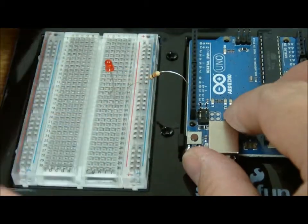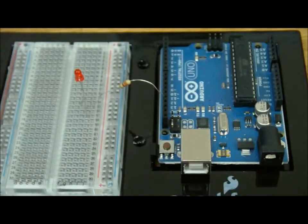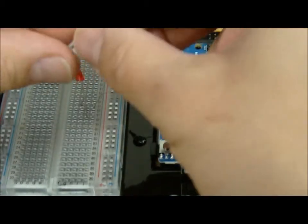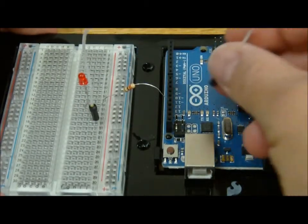Why pin thirteen? Because that's what the program is already set up for. Always make sure that's lined up correctly. Then we go ahead and hook up row seventeen where the ground is and connect it to the ground connector.